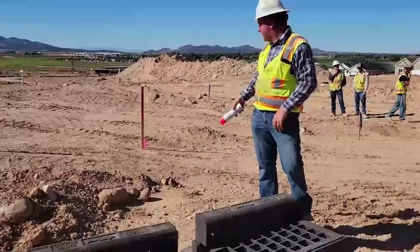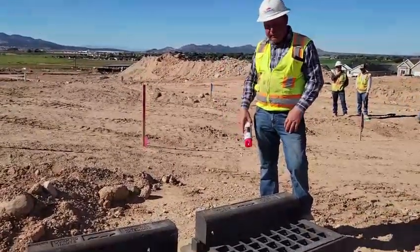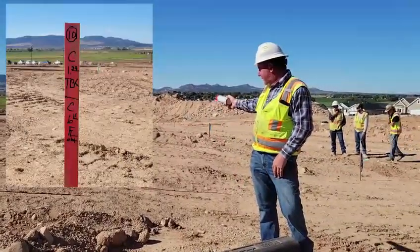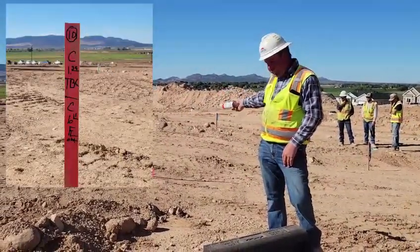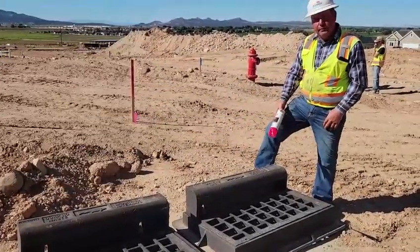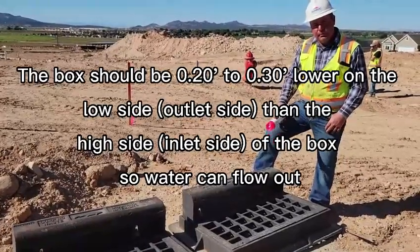What we got here is the stakes for installing a storm drain drop inlet box. 10-foot offset and it's cut to 135 to TBC, but we like to keep the top of the box 2 to 3 tenths lower on the low side.